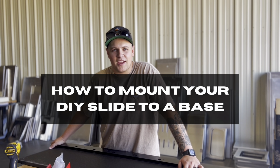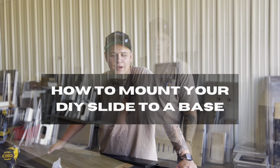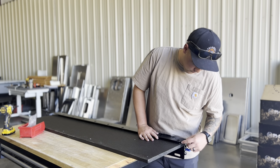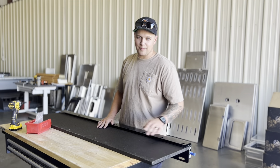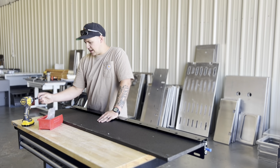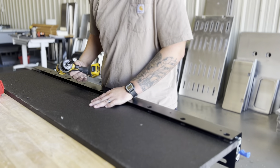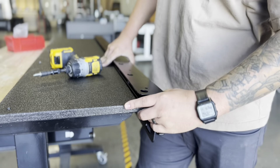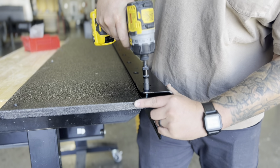What's going on guys, Tristan from Lost Highway here. Today we're going to show you how to mount your DIY slide to a plywood base. First, you're going to want to line your front rail up to the end of your plywood on both the front and the back — make sure you're nice and square. Then take some number 10 screws and start on the front, going right through this hole straight into the plywood.